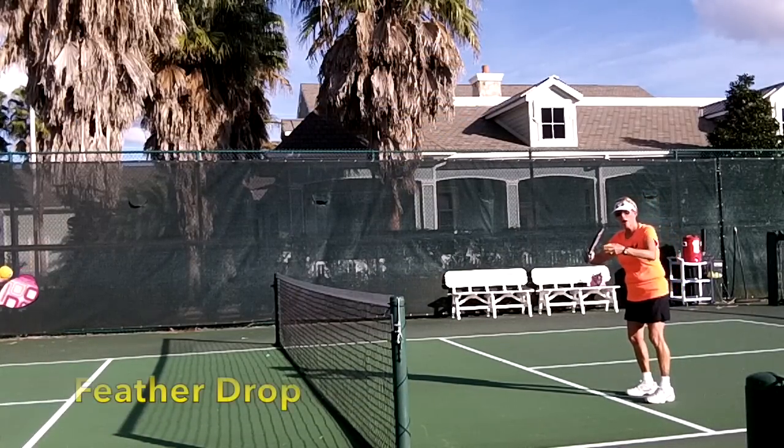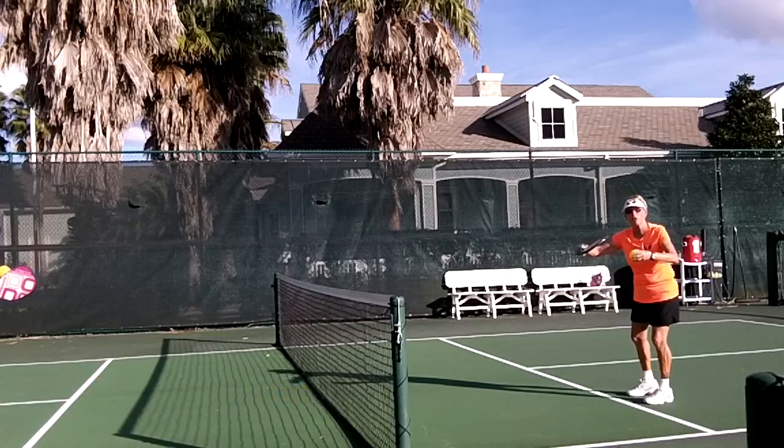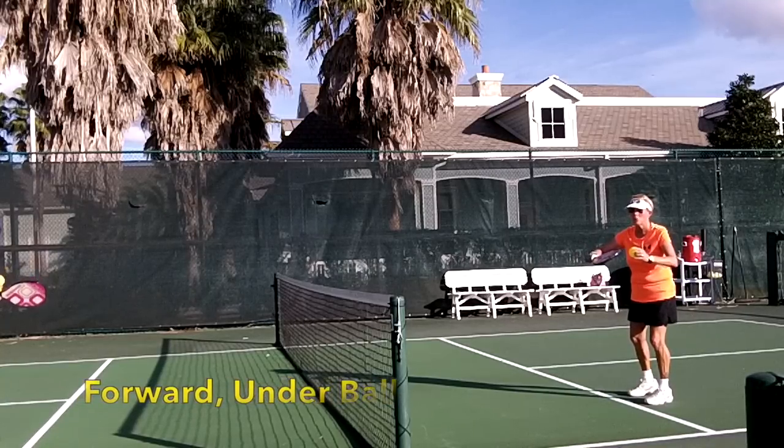This is the feather drop, and all I'm trying to think of doing is pushing slightly forward under the bottom of the ball. As the ball comes to my chest level, it's forward to put a little backspin on the ball.